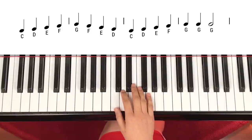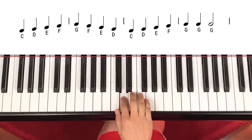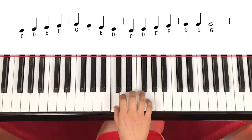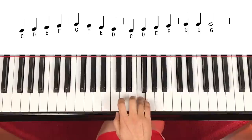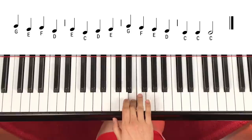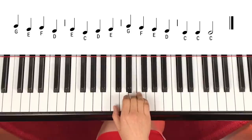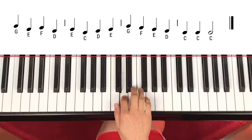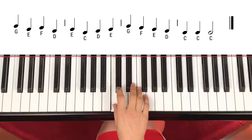Now let's play it faster this time. One, two, three, four. One, two.